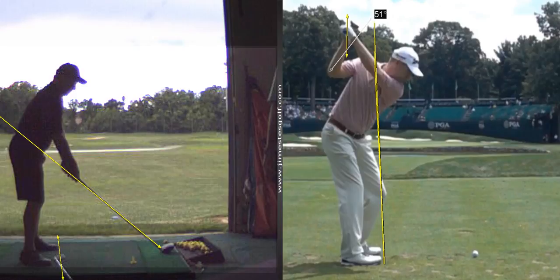Yeah, you got it across the line. You're over here. So we want the shaft to be parallel to the toe line. Let's see what happens here. So you know what's going to happen — you're going to go over to the right.